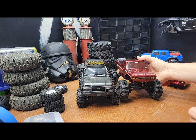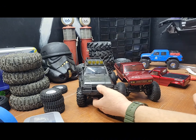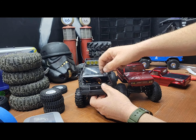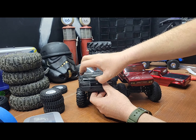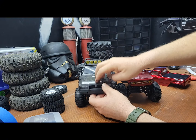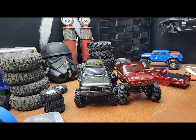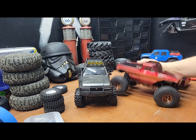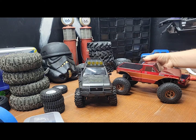I think this will be good. People have swapped this Land Cruiser hard body to the Traxxas TRX4M and it seemed like it ran really great — I just think this would be pretty awesome to do. Let me know what you guys think and I'll continue working on these two vehicles.